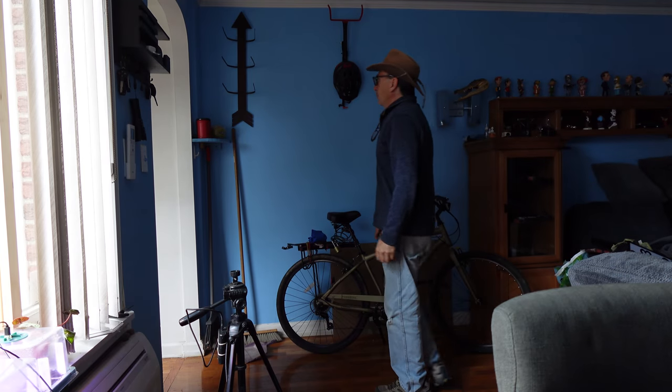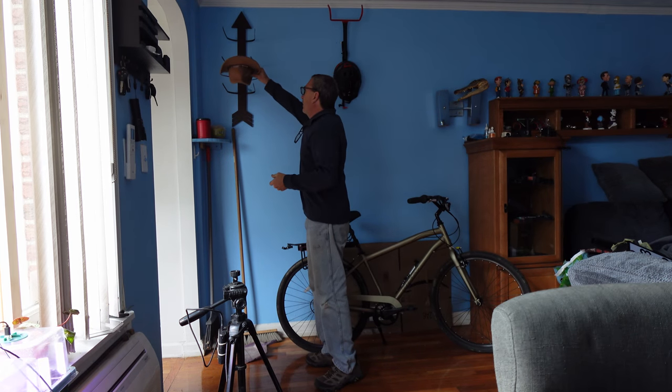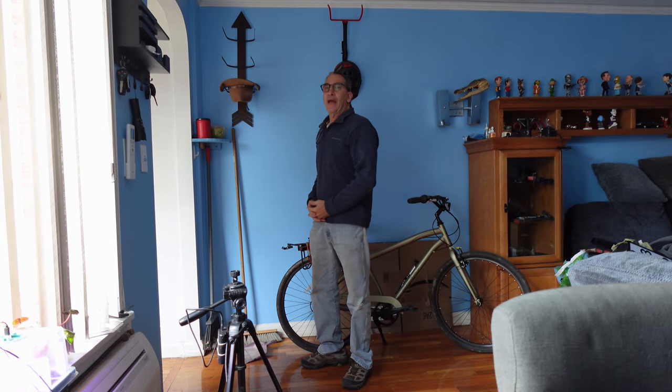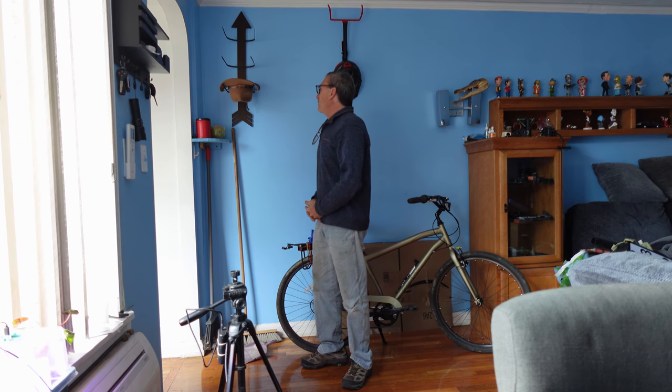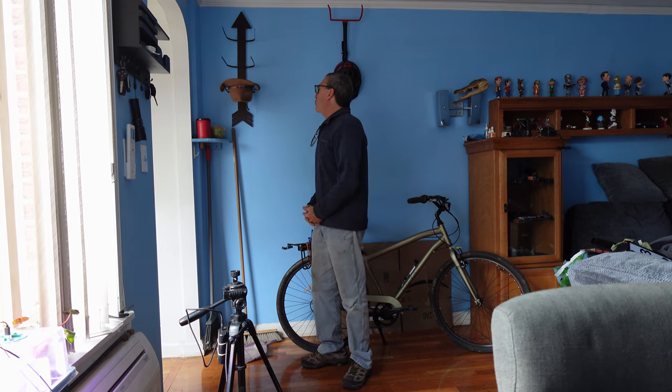Now when I go to hang my hat, I simply take it off and place it on my hat hanger — there you go. And that is the cowboy arrowhead design, quite nicely made. A beautiful design — wood and metal — and has some history behind it.